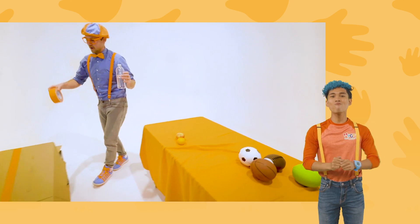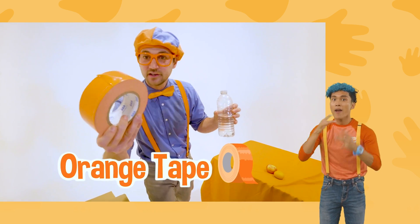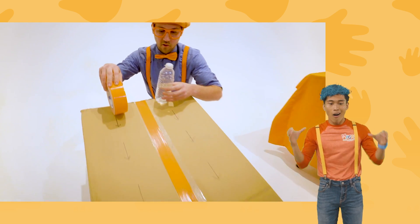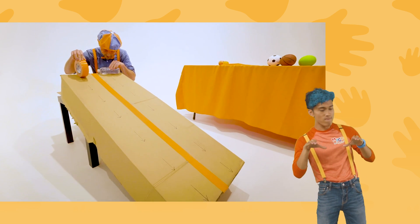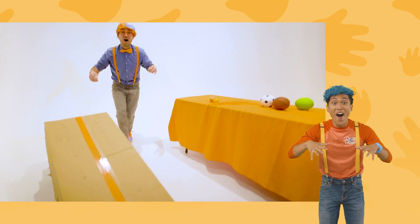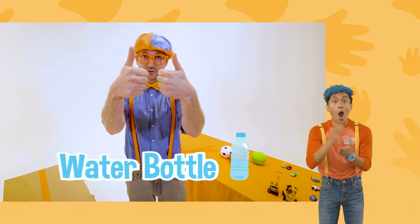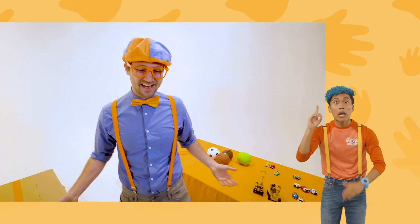Half full water bottle versus extremely bright orange duct tape. All right, here we go. Are you ready? Ready to race. Are you ready? You know I'm ready. Three, two, one. The water bottle rolled down way to the bottom, way quick, way faster than the duct tape.